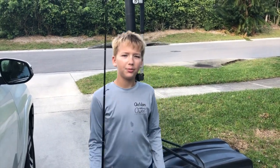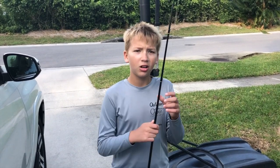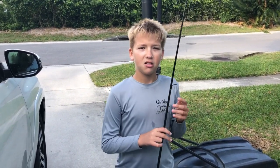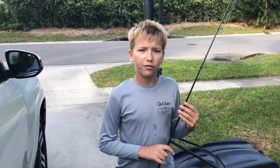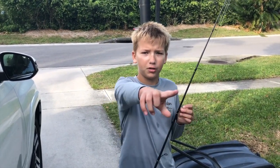I'm Owen from Outers with Owen. Today I'm gonna go fishing with my family. I'm gonna have a catch and cook. We're going for a sheep's head. We're gonna get 50 shrimp and we're just gonna have some fun. Enjoy the video.